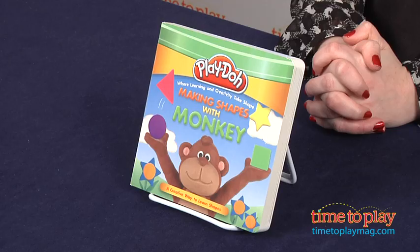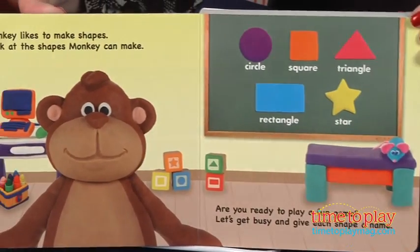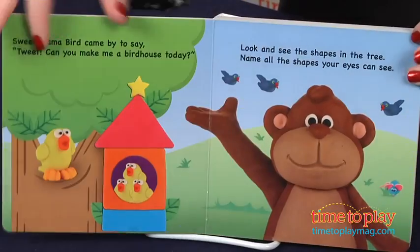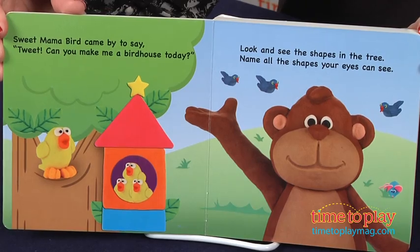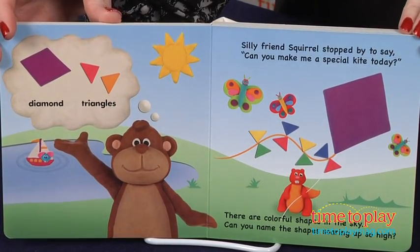In this 14-page board book, preschoolers are introduced to Monkey's collection of shapes. Monkey's friends ask him to make different objects out of shapes, including a birdhouse, a kite, a wagon, and a flower. Monkey assembles circles, squares, rectangles, and stars out of Play-Doh to fulfill his friends' requests.